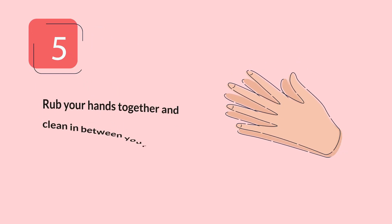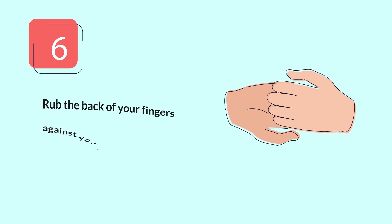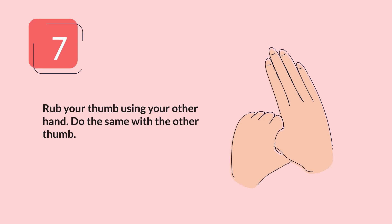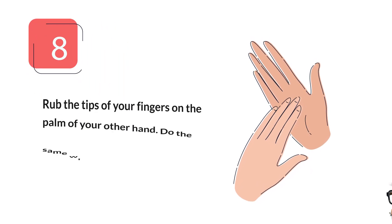Step 5: Rub your hands together. Step 6: Rub the back of your fingers. Step 7: Rub your thumb. Step 8: Rub the tips of your fingers.